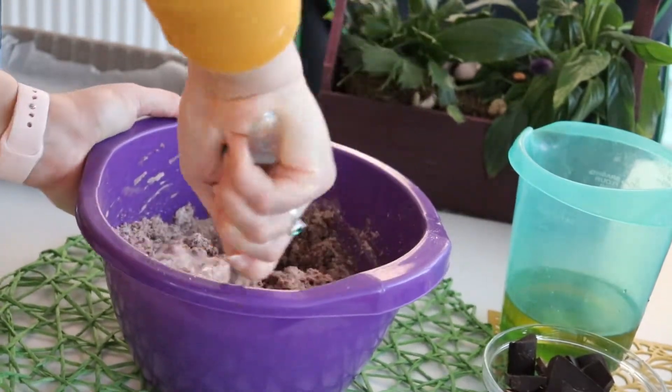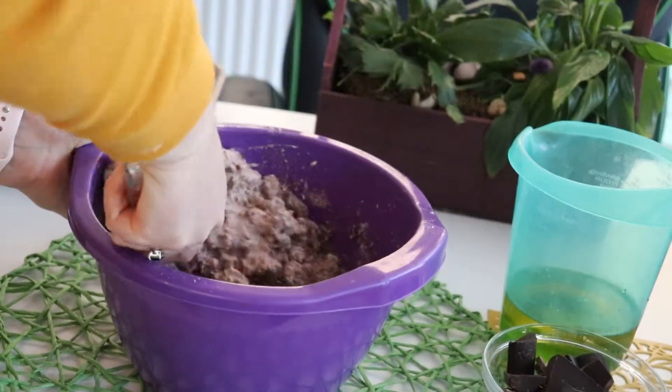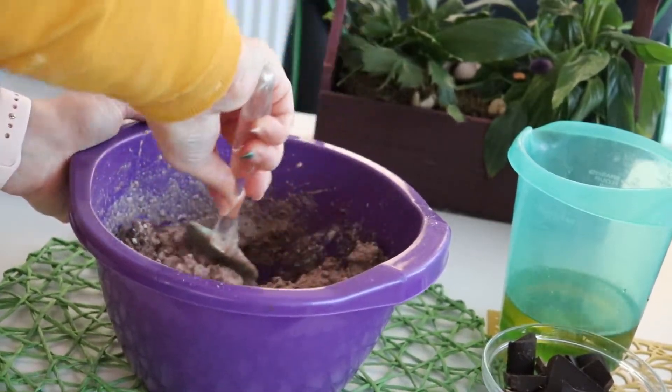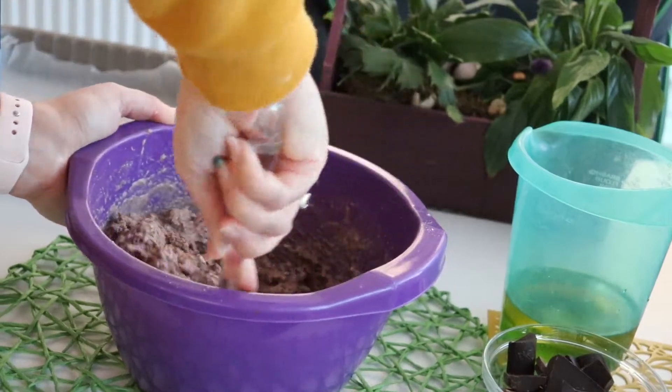It is very important to stir really well until the milk is incorporated into our batter, because we have to prepare the batter for the next step, which is adding the oil.